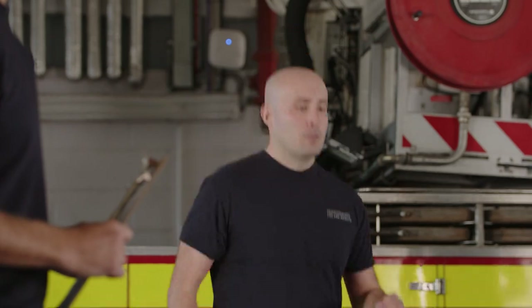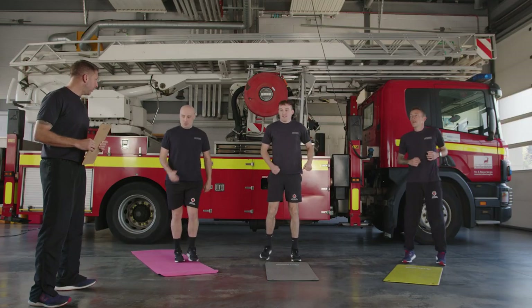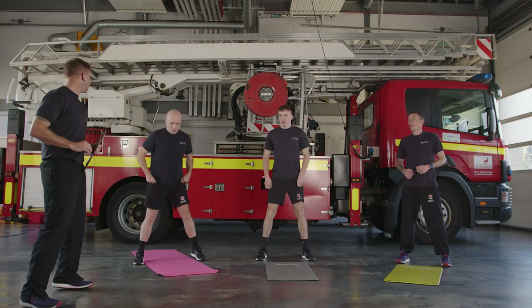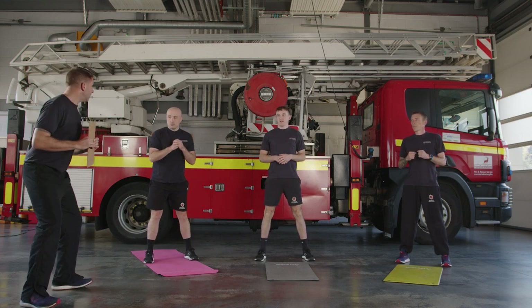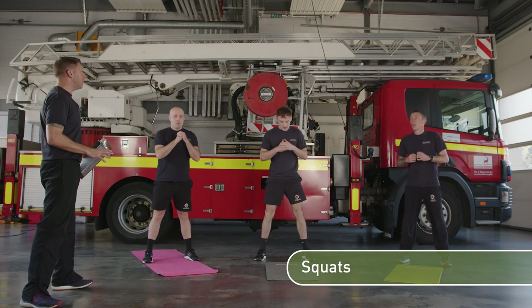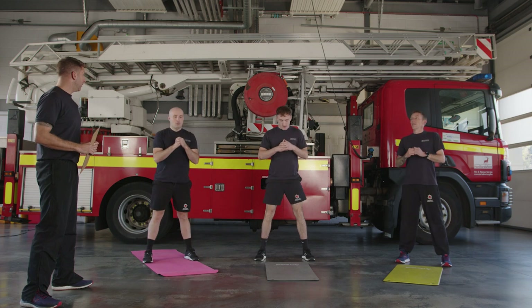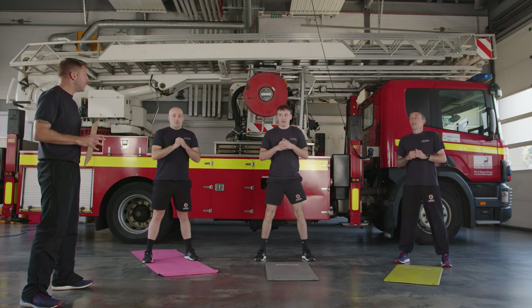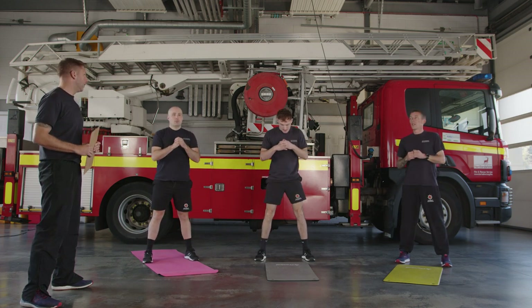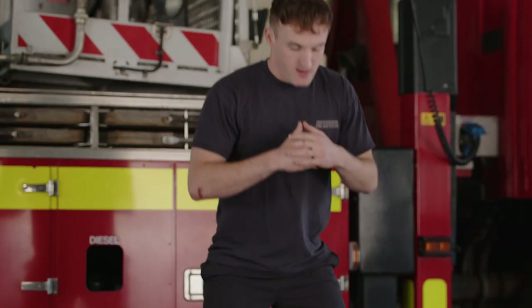Ease it down. Take your feet slightly outside of hip width apart and we're going to start with some shallow squats. Keep your hands up in front of you and just sit back onto your heels, nice and easy — give us 10 squats. Not too deep yet; we're gradually going to increase the range. It shouldn't be testing you, it's just to loosen up.